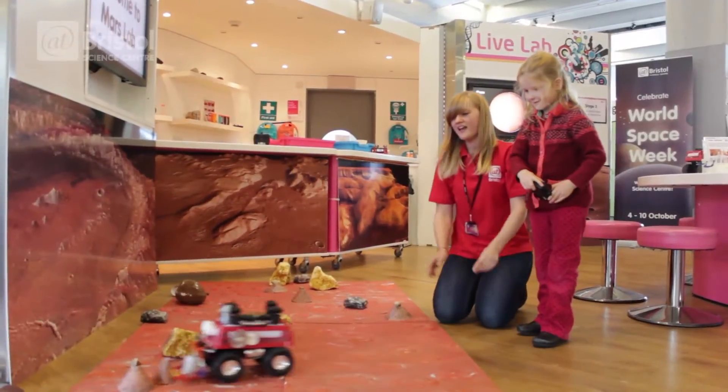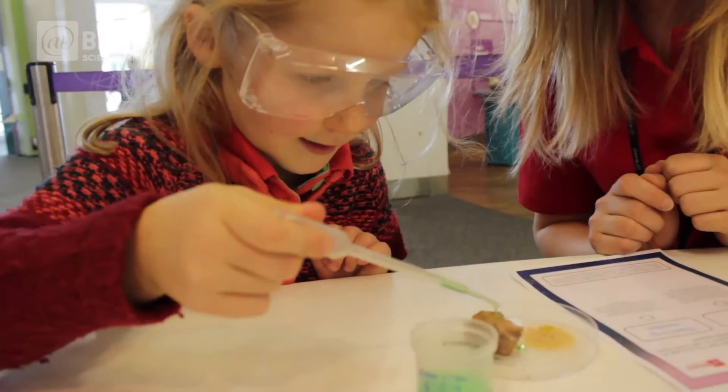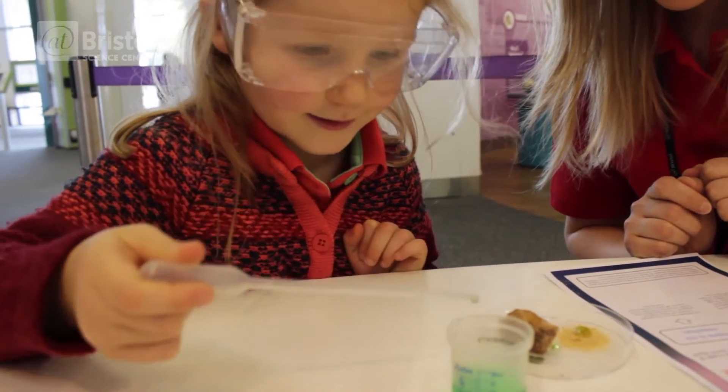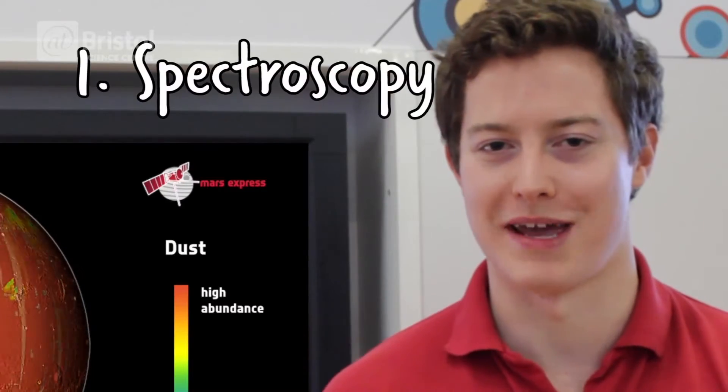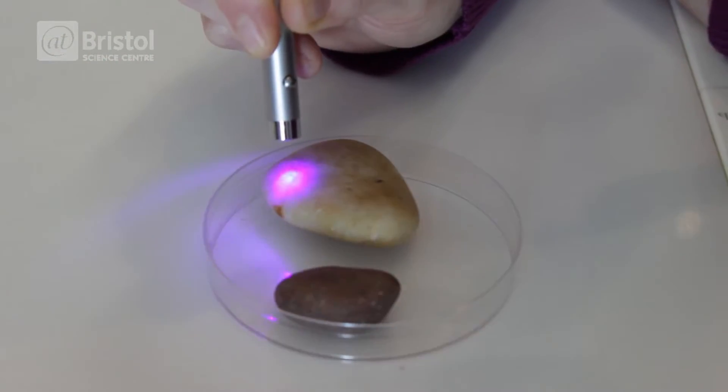Visitors are then invited to carry out some experiments on their samples, which are similar to the real tests that a Mars rover might use. The first test that we can do is called spectroscopy, which uses light to try and investigate what something is made of.